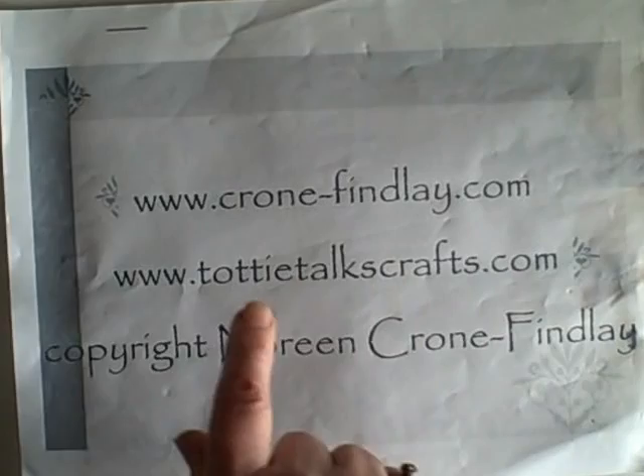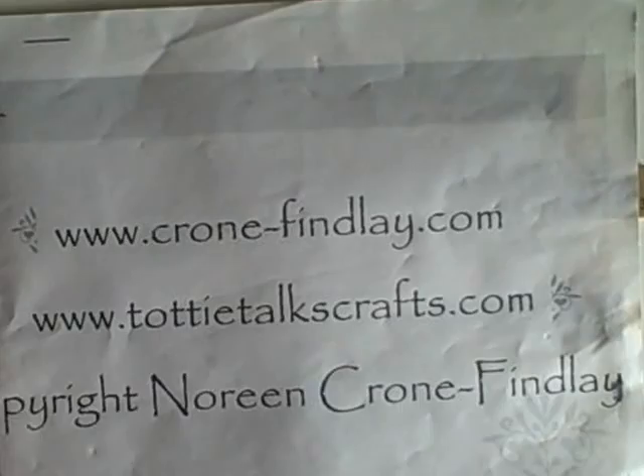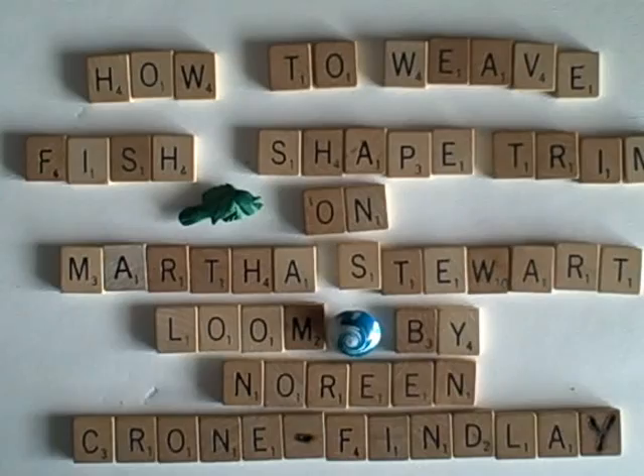My website is KrohnFindley.com — that's where you go to order my books, designs, patterns, and things — and TatiTalksCrafts.com is my blog, and that's where I post all the supplementary material for the video tutorials. There will be information on my blog about this tutorial that I'm going to be shooting right now.